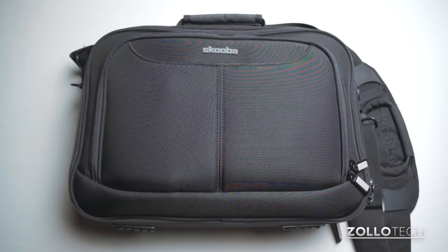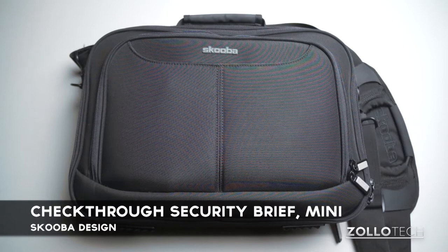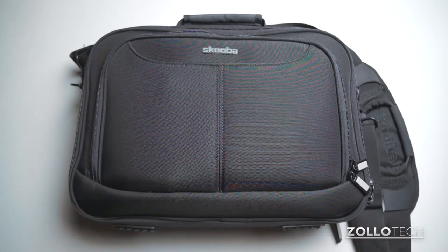Hi everyone, this is Aaron for Zollotech, and we're going to review the Checkthrough Security Brief Mini. This is from Scuba Design, comes in at $149.95, and it's an extremely nice laptop bag.